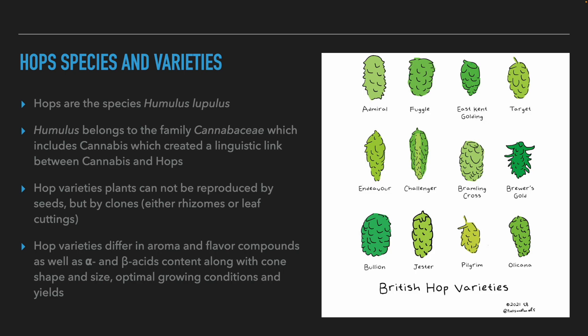If hops are propagated based on their seeds, the farmer cannot predict the plant's aroma and bittering compound composition, because the genetics will be different from the mother plant. Therefore, as with grapevine varieties, if we want to keep the taste and aroma, we multiply them by clones, either based on plant cuttings or on rhizomes, which are pieces of hop roots. Different varieties of hops differ on the basis of aroma, taste, alpha and beta acid content, size and shape of the flowers, optimal growing conditions, and yields.